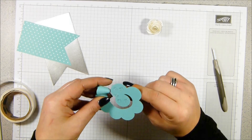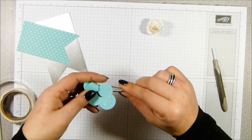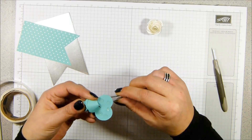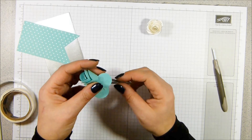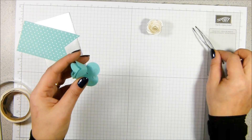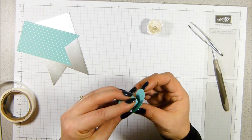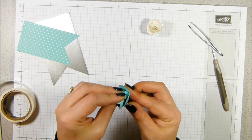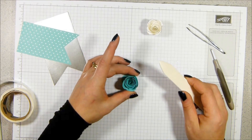So roll that all up. The tweezers do make a huge difference. And Fennel has now sat on the chair behind me. When you've got the last two, just gently release, pull out your tweezers and it will unspiral itself a little bit. Fold that one up, that underneath and that is your rose made. And I'm going to squish it down flat. So you just grab a bone folder - I'll show this in a bit more detail in tomorrow's video.